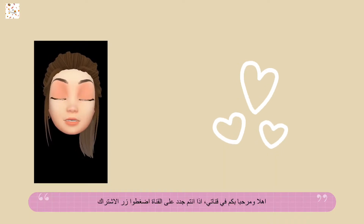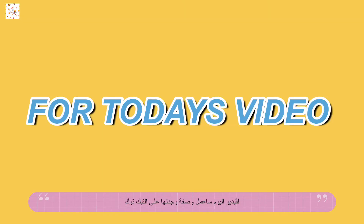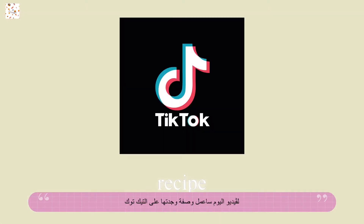Hi guys, welcome back to my channel! If you are new, don't forget to hit the subscribe button. For today's video, I'm going to be making a TikTok recipe that I found on TikTok, and it's — guess what?